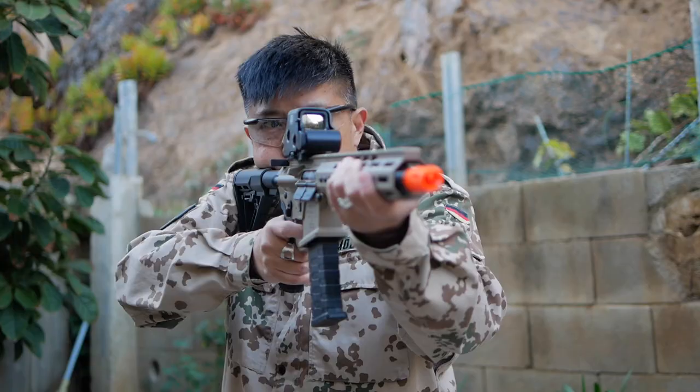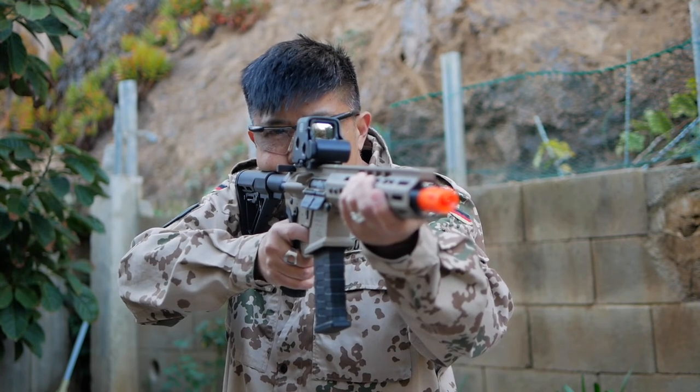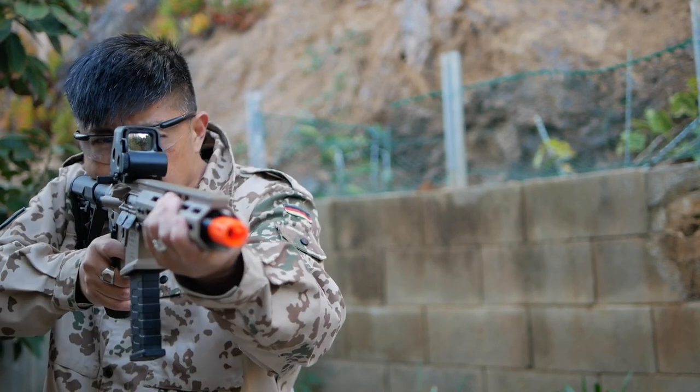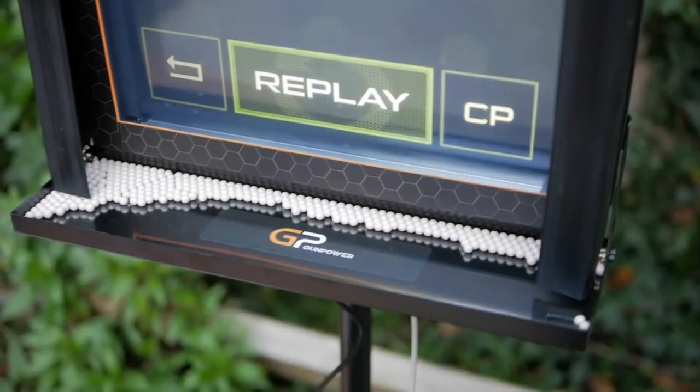I was shooting from about ten feet away with a 350fps AEG, and I was pleasantly surprised at how well the plexiglass screen absorbed the BBs. There were almost no ricochets — over 95% of the BBs I fired landed in the catch tray, which makes cleanup, especially indoors, super easy.